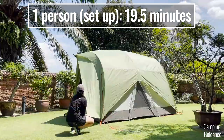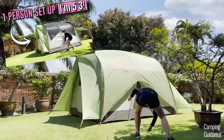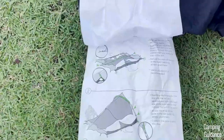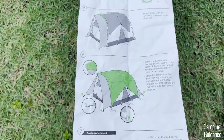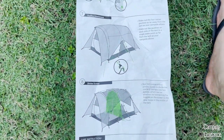19 and a half minutes, not to be specific or anything. If you need more info on this setup, I put together a step-by-step guide which you can find on my channel. I also liked that the instructions were pretty good — I could figure out how to set everything up from just these instructions, and they're sewn onto the carry bag so you won't ever lose them.